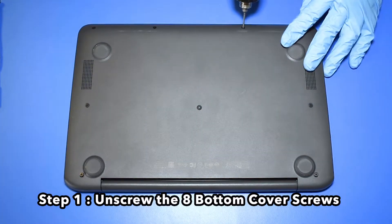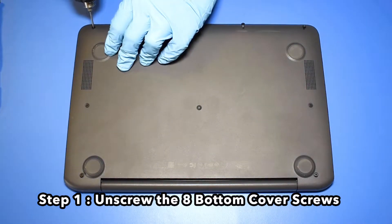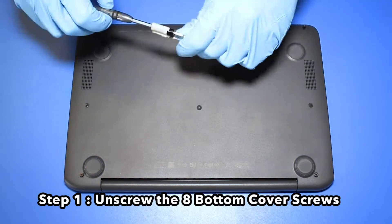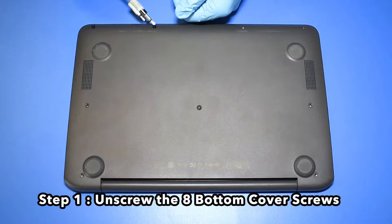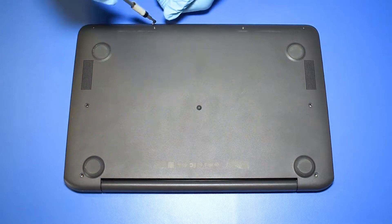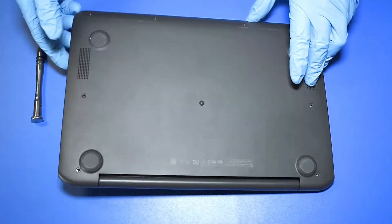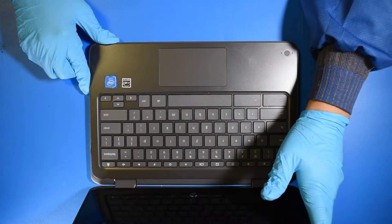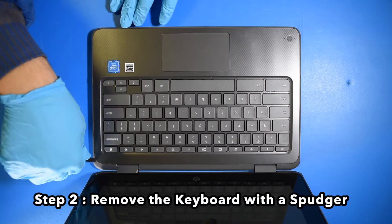Step 1. Unscrew the 8 bottom cover screws. Step 2. Remove the keyboard with a spudger.